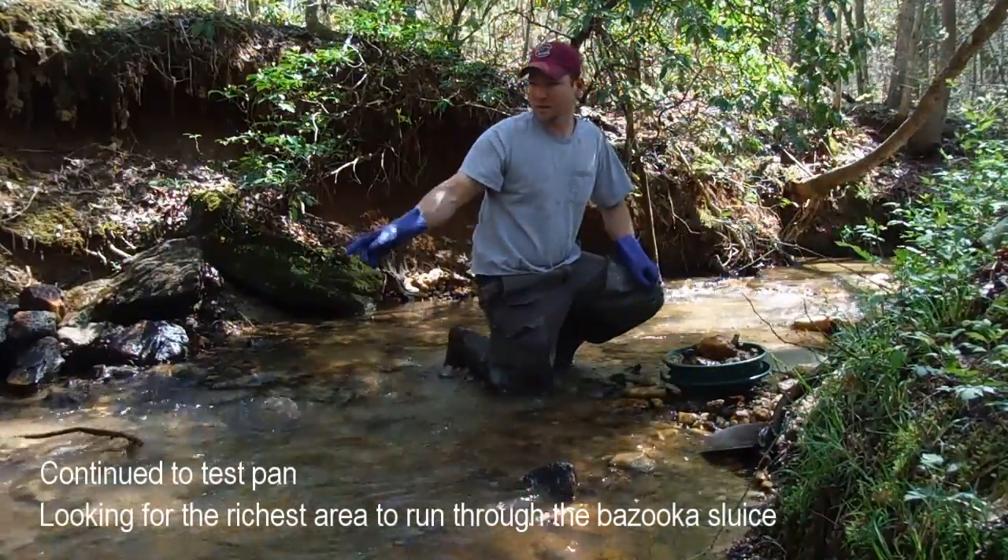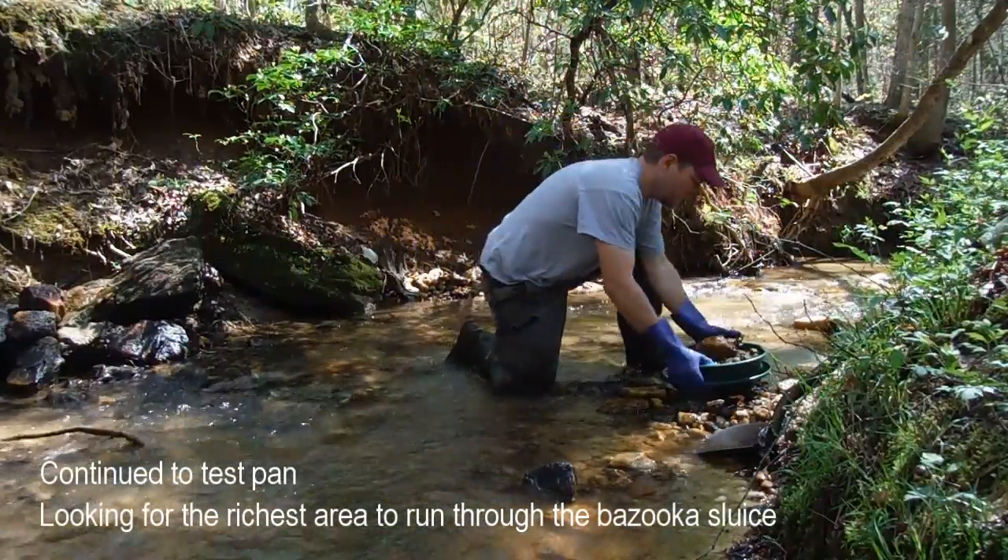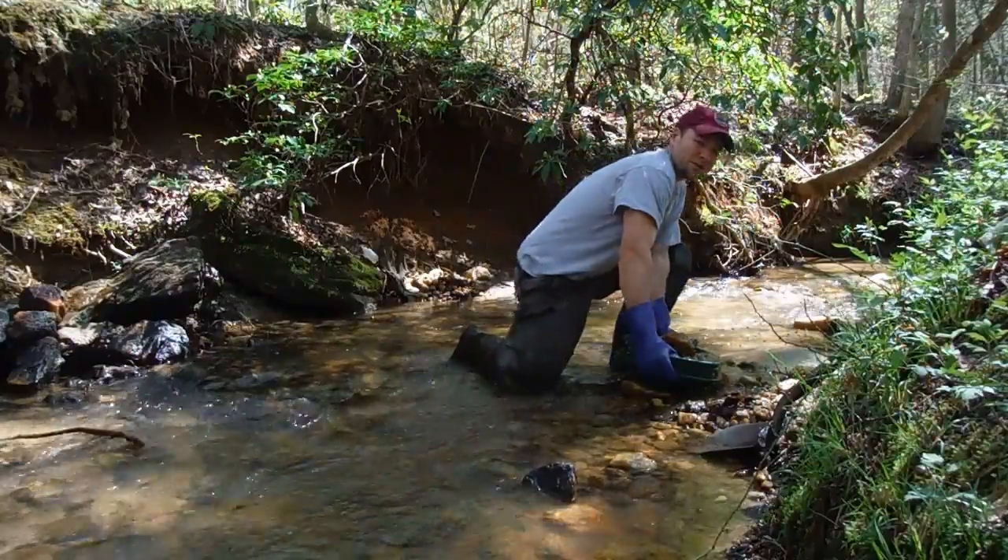I'm trying to sample different parts of this cobble bed here, trying to see if I can find any sort of streak.